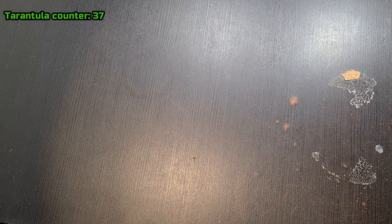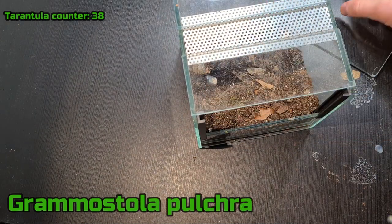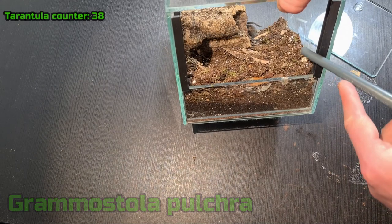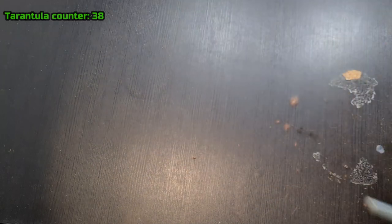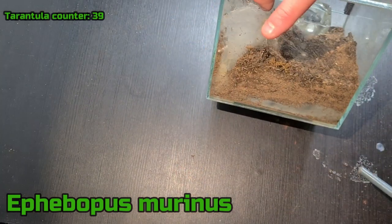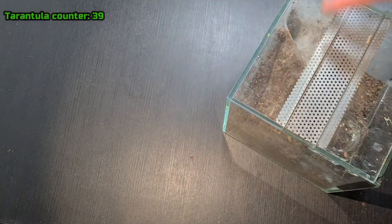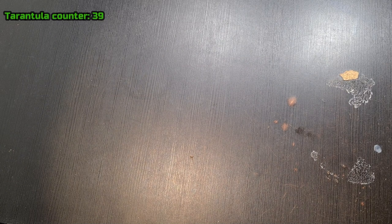Moving on to the next one I keep in these containers — it's the Grammostola pulchra. You can actually see it — let me get it better. Is it? Yeah, it's there. And that's about the same size as the P. oratus. Sorry if these containers make annoying noises. I also have another one that you're not going to see — it's the E. murinus I think, the skeleton leg. It's a fossorial so it's way down here. I've been trying to get a good feeding video on this one because it's so nice, but it's so skittish it never comes out. I'm really excited when that happens and I'll post it right away.